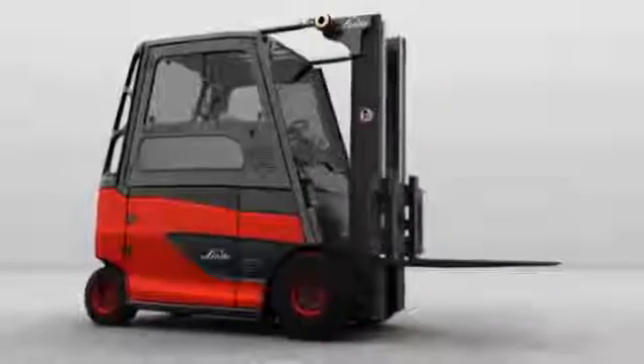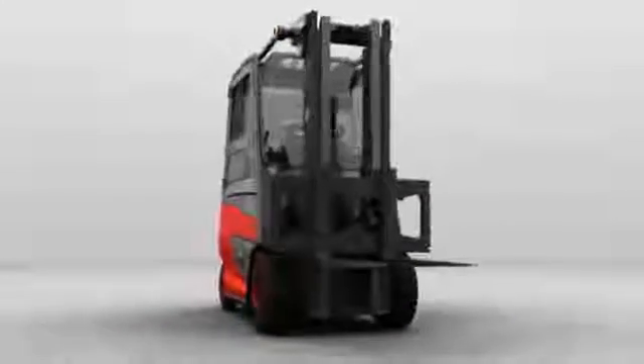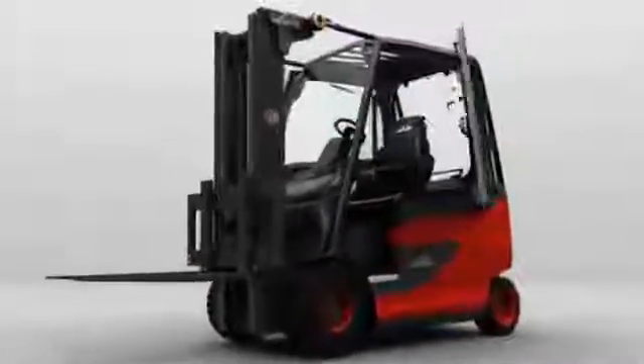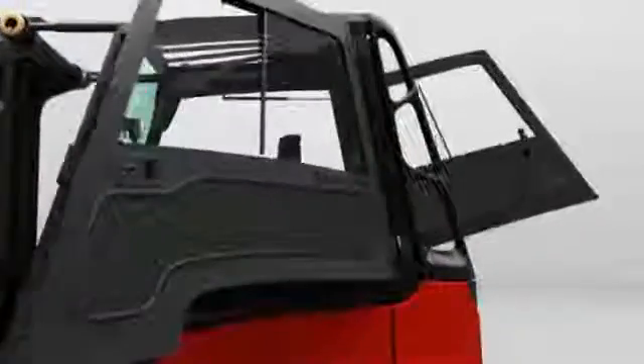Linda has also developed a new simple one-handed operation to unlock the rear window. The driver only has to open the right cabin door. Thanks to the new gas pneumatic spring, this folds out backwards and locks securely into place.